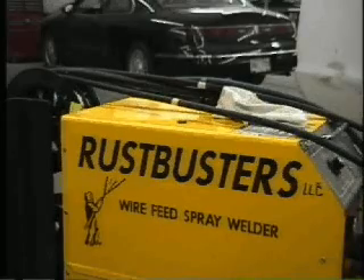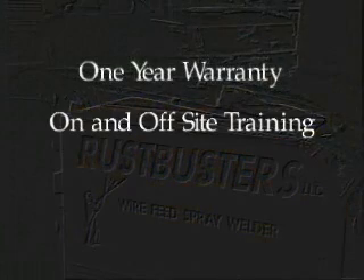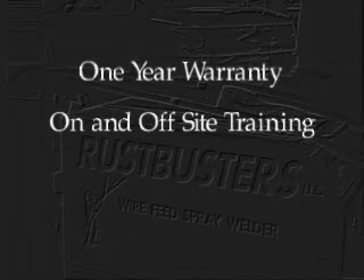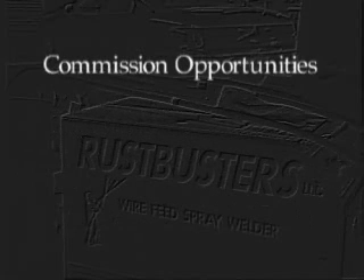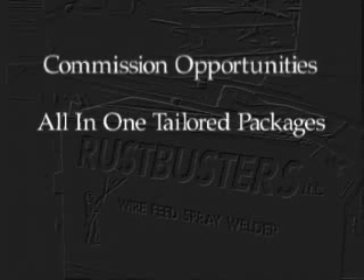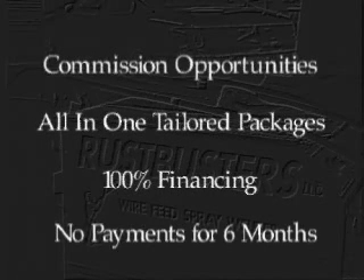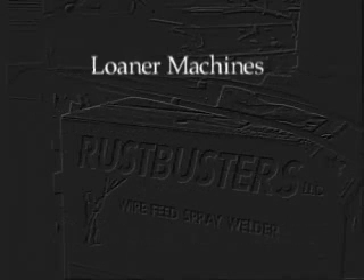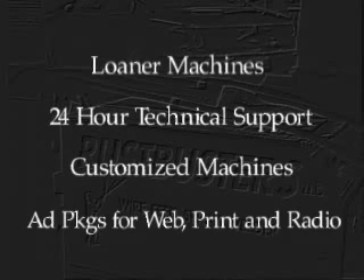If you're looking to buy or lease a machine, our machines are sold with a one-year warranty against manufacturing defects. On-site training at your location for up to five employees in the continental USA, or off-site training can be arranged at one of our locations. We offer complete equipment packages for stand-alone business opportunities, protected service areas of up to one hundred miles in some locations, commission opportunities on future equipment sales, tailored packages for all-in-one payment buyers, one hundred percent financing available to qualified buyers in the form of lease or purchase, up to six months no-payment financing, loaner machines if warranty repairs take more than a week, round-the-clock technical support, and customized machines for worldwide applications. Advertising packages are available for web, print and radio.